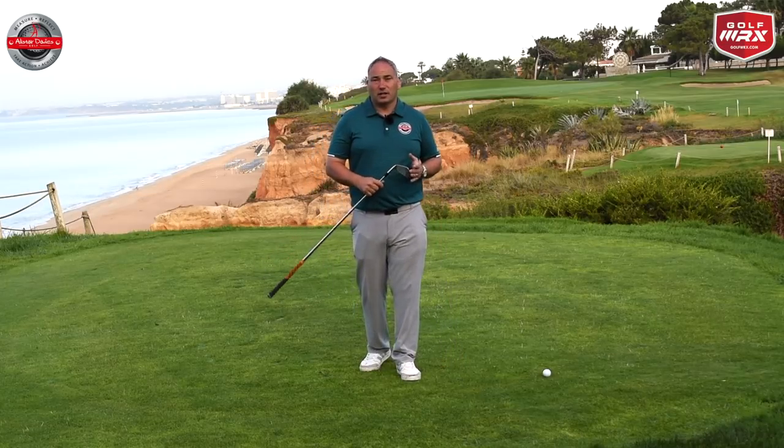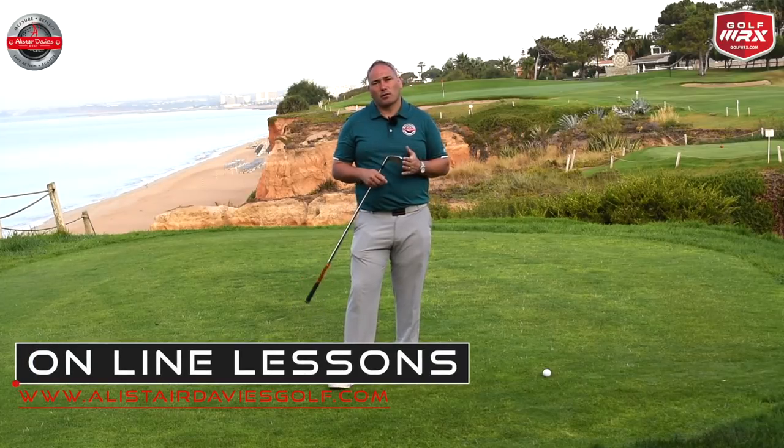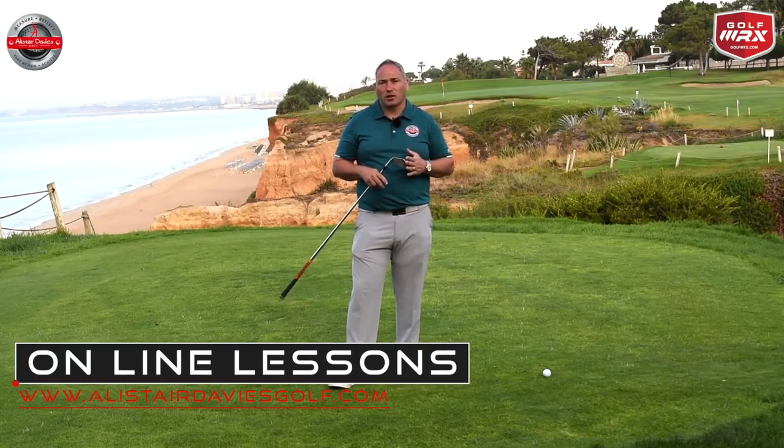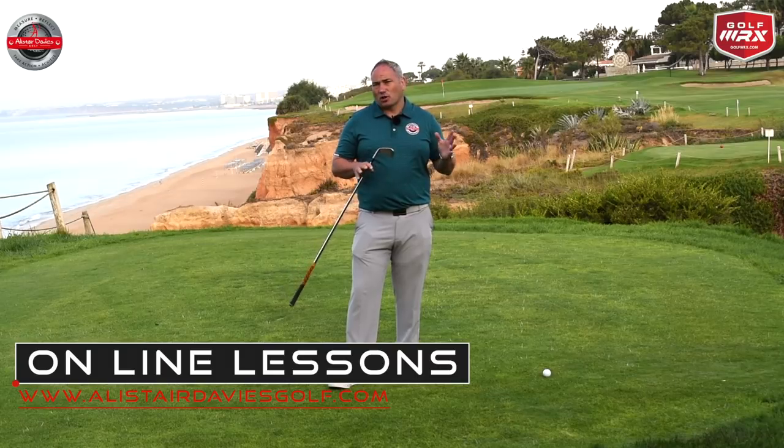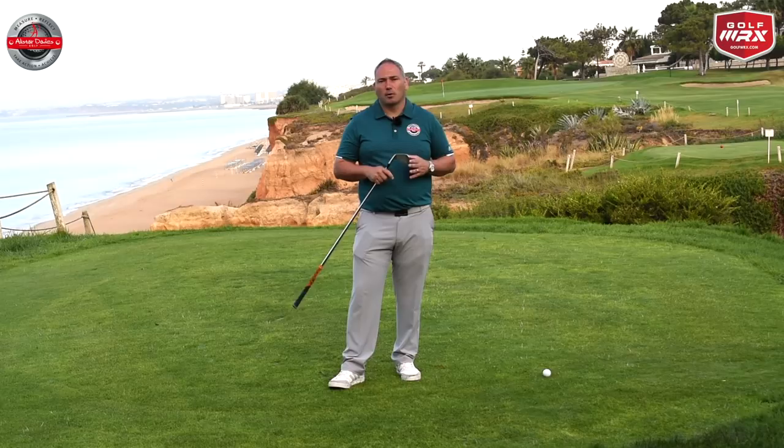Hope you've enjoyed the video. If you did, please click the like button below — that helps my channel grow. If you haven't subscribed already, please do so. I've got regular content coming every week on a variety of subjects. Please post comments, particularly if there are any videos you'd like me to do in the future, and a massive thanks to Val de Lobo Golf Club.